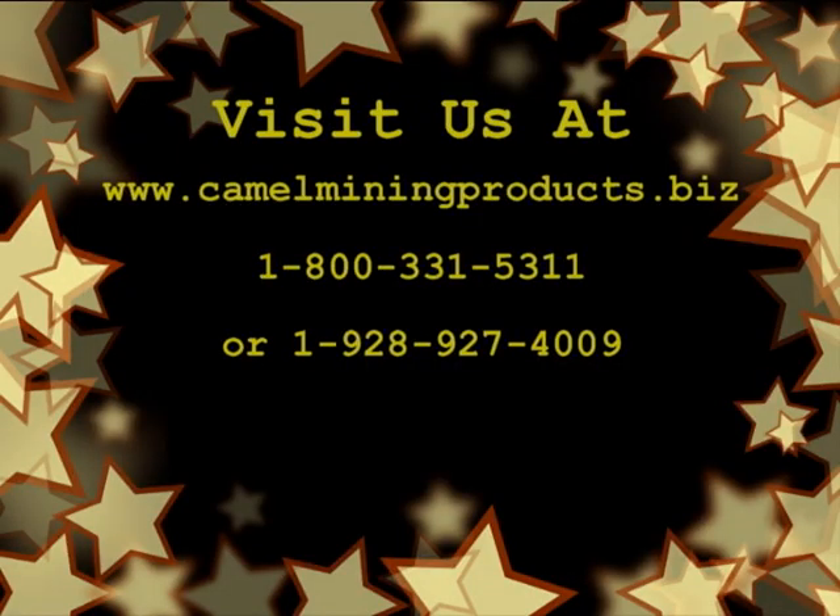Please visit our website: www.camelminingproducts.biz